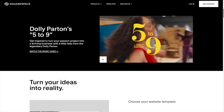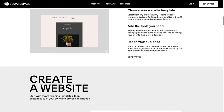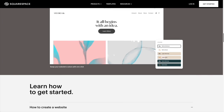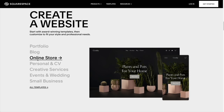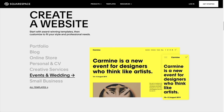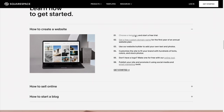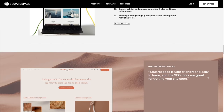Thanks to today's sponsor, Squarespace. You can create your own beautiful website — Squarespace is the all-in-one platform to build a professional website, online store, or portfolio. It's easy to claim a domain, create a custom site that matches your style, and bring your ideas to life. Head over to squarespace.com for a free trial, and when you're ready to launch, go to squarespace.com/everydaydad to save 10% off your first purchase of a website or domain. Thank you for watching.